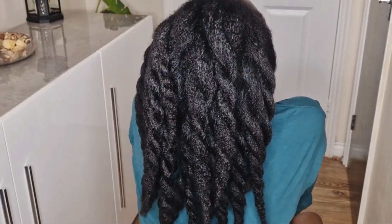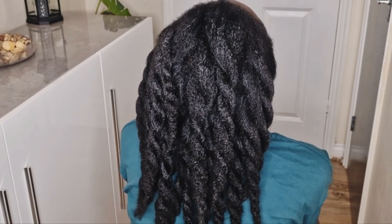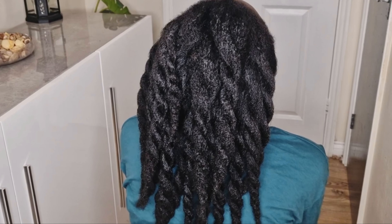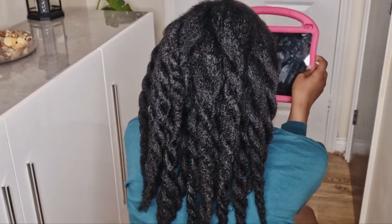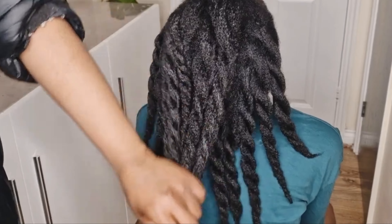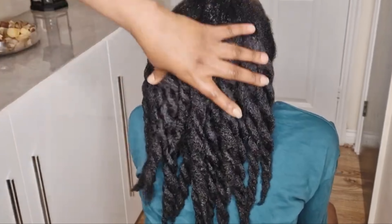As you can see, the hair looks super healthy and shiny. Thank you so much for watching — don't forget to give this video a thumbs up, comment below if you have any questions, subscribe to my channel, and I'll see you in my next video!